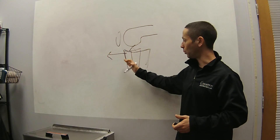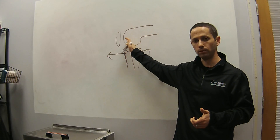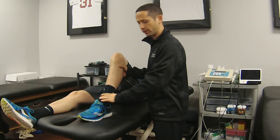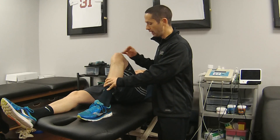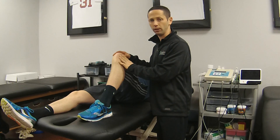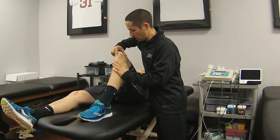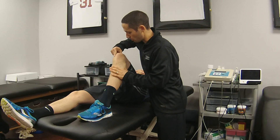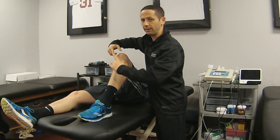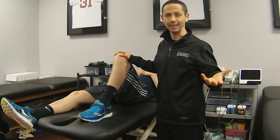Where the tibial plateau and the femoral condyle line up during your examination is pretty important. The first test we're going to do for ACL is to bring them up to about 90 degrees of knee flexion. We palpate to assess where the tibia is sitting in relationship to the femoral condyle. I run one finger down the medial femoral condyle until I hit the tibial plateau, then roll my other finger up from below — not pushing too hard — and I can see the distance between my fingertips.